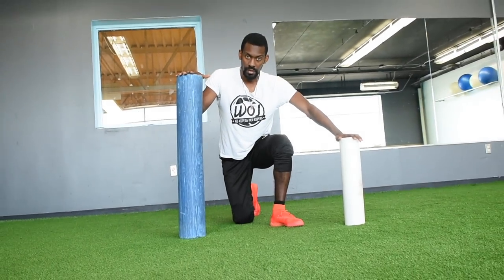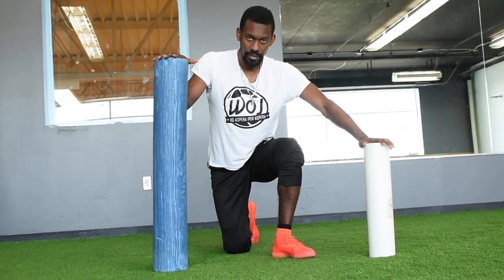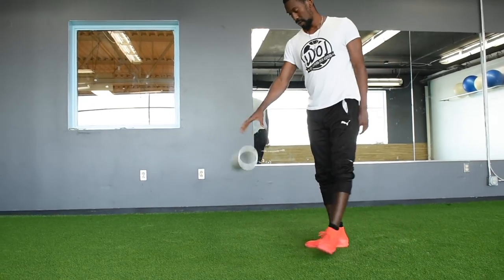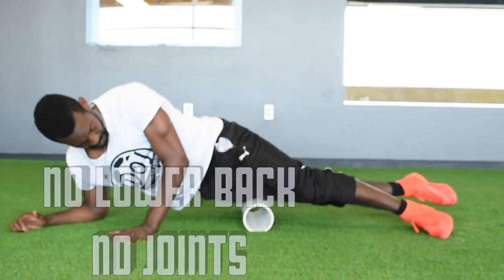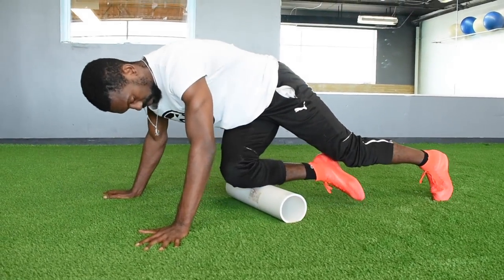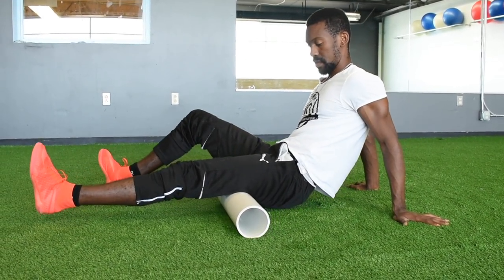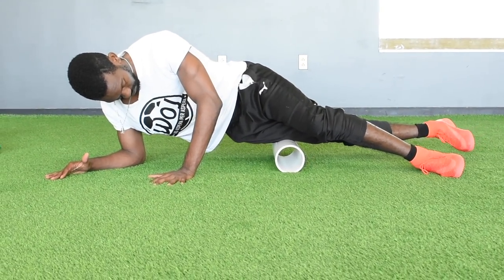Foam rolling has become more popular in recent years. You can always find guys rolling out before and after training. I've got a normal foam roller and a PVC pipe — the pipe is going to dig deep, so if you're new to this, stick with the softer ones. Quick things to avoid: don't foam roll your lower back, and avoid rolling over your joints. The claim is that foam rolling will increase your joint range of motion, muscular performance, and help in your overall recovery. While there isn't yet enough empirical evidence to say that's 100% true, most players are benefiting from this in some way.